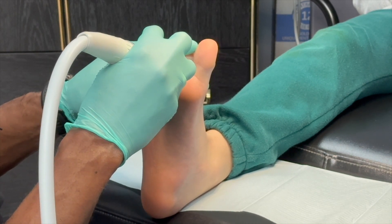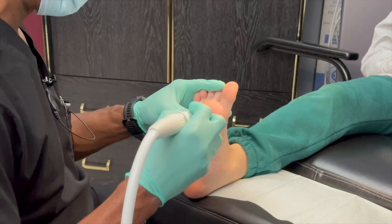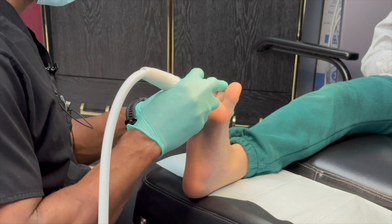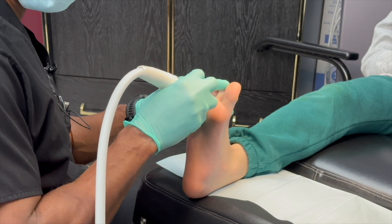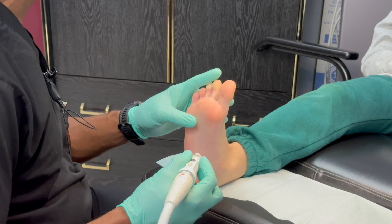The Swift isn't just fast and effective, it's also safe and precise. The technology targets only the affected tissue, leaving the healthy tissue around it untouched. There's no smoke, no smell, and no risk of infection from open wounds.